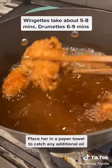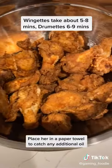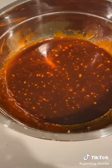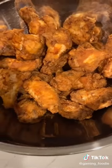You want to fry for five to nine minutes depending on the piece. Once you've deep fried your chicken, you're going to transfer it to a large mixing bowl.